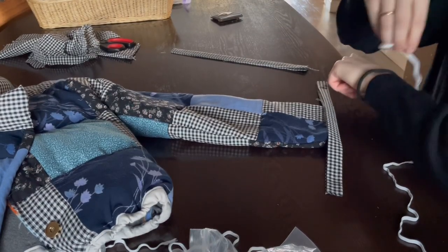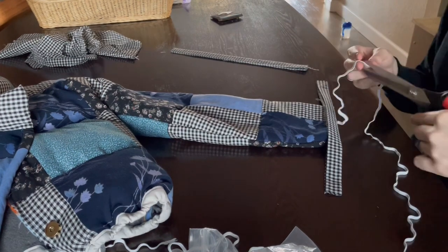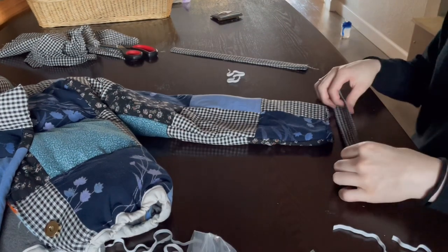Here I'm just measuring out elastic for the wrists because I want them to be a little cinched in, kind of like the waistband — just cinched in a little bit.